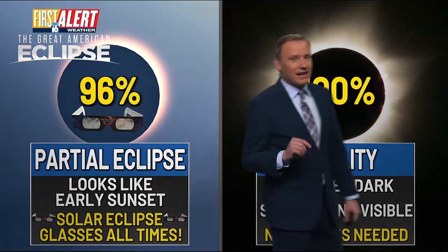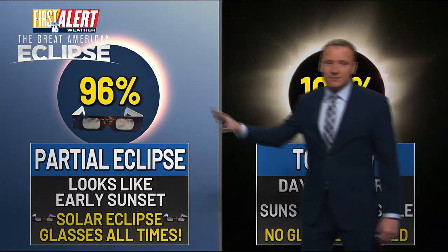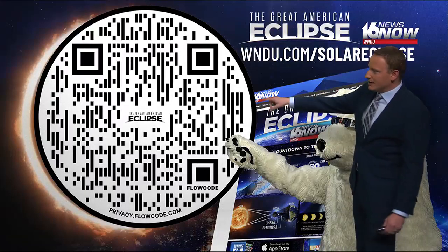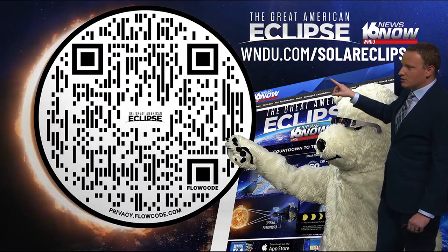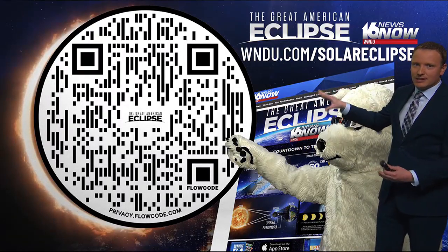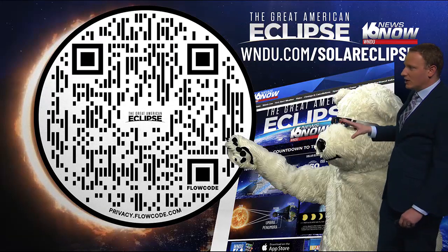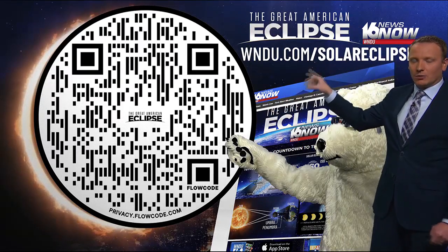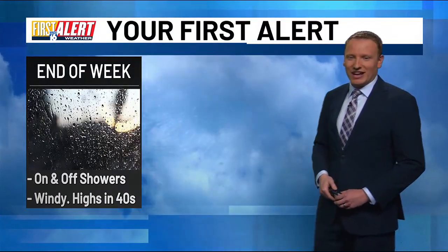You're only going to get that in the path of 100% totality. Here in Michiana, it's just going to look like an early sunset. Scan this QR code — it will take you to WNDU.com, where the landing page has some of those eclipse times for Michiana. We have a special page set up for the solar eclipse on Monday, April 8th.